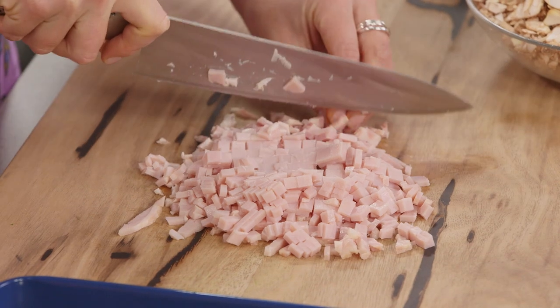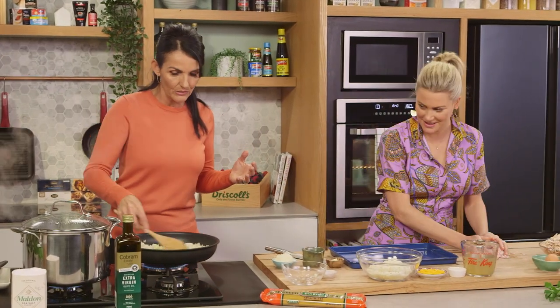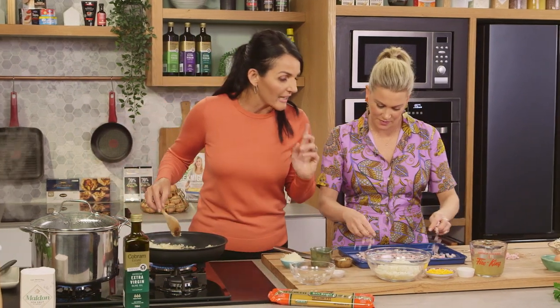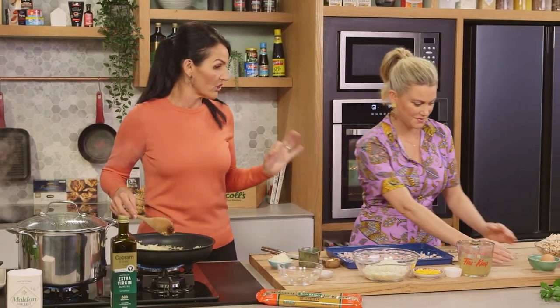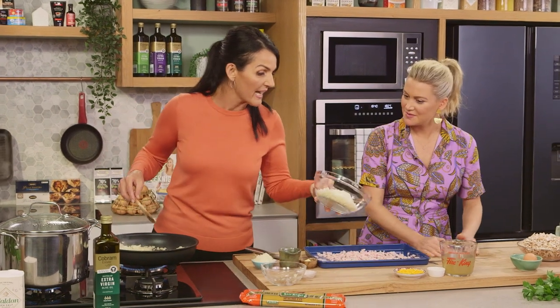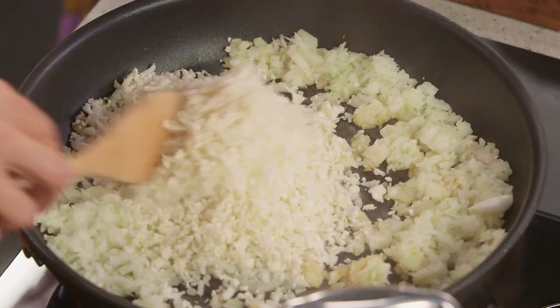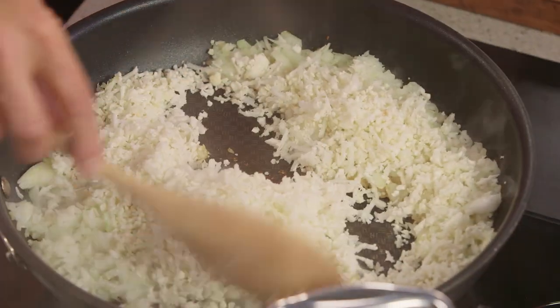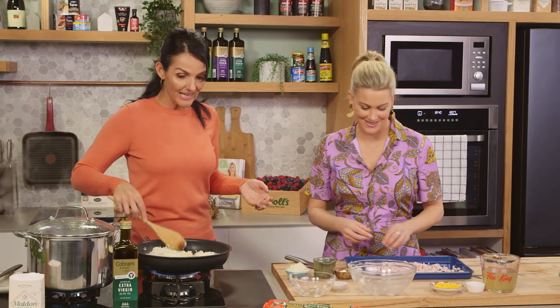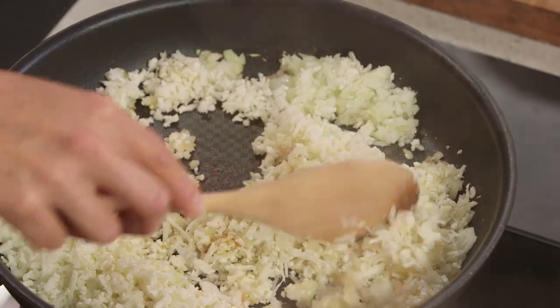For the sauce: onion, garlic — two famous Italian ingredients that go into a lot of sauces. A key ingredient and trick we're going to use to give this sauce its creaminess and also to bulk it out is cauliflower. We love cauliflower. After it cooks down and you blend it, it really looks like a cream sauce. And because it has such a neutral flavour, you barely taste that it's there.